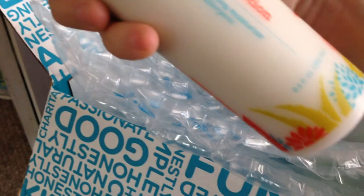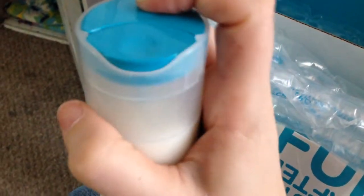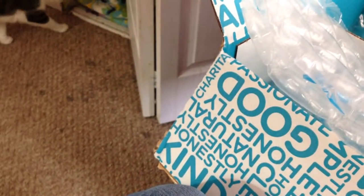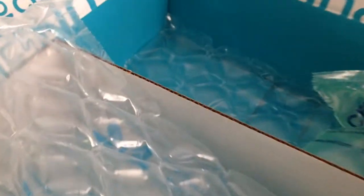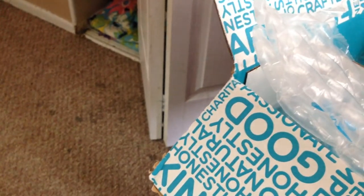I don't really know if there's a certain scent to it — I can't really detect one right now. So I guess we'll see how I like it. That is everything that's in the box — really cute box!